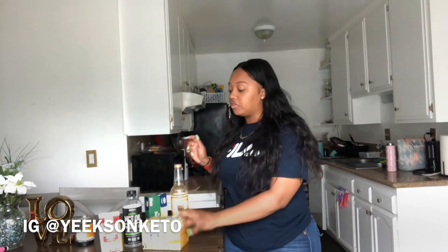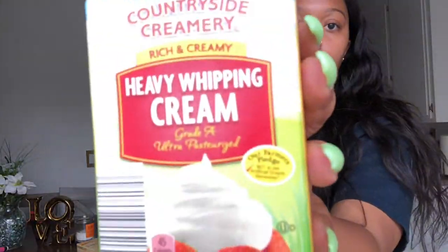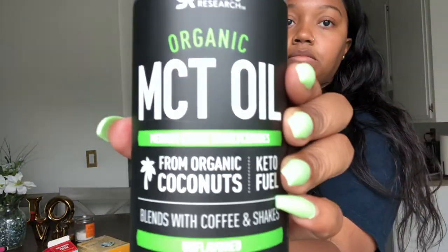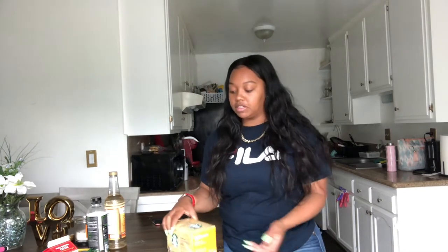The ingredients are real simple. If you want a more in-depth explanation of bulletproof coffee, I did it in a previous video and I'll put the link down below. These are adjustable to your taste — you don't have to get this brand of coffee, but get some kind of coffee.